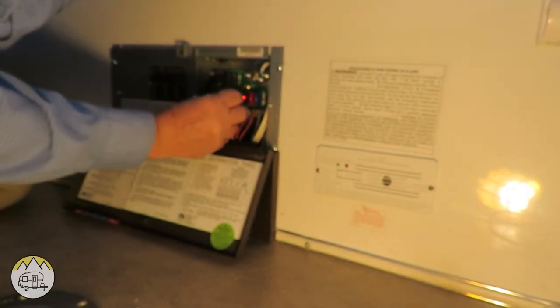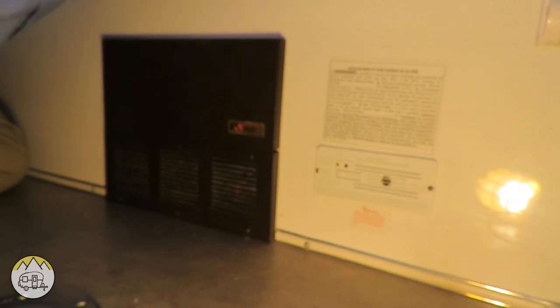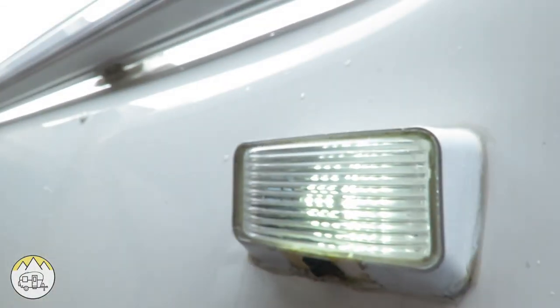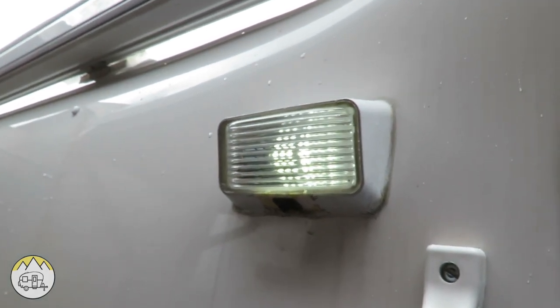I put the fuse back in and close that up. The interior light is working fine. Let's go outside and check the outside light. We turn the switch inside — there's the switch — works great. Turn the switch off. The porch light is now controlled by the inside switch.